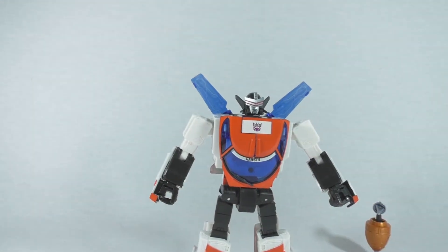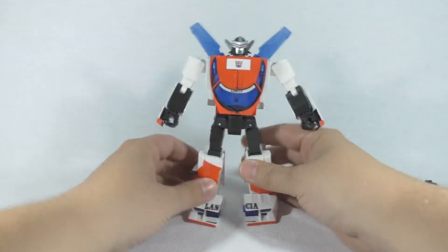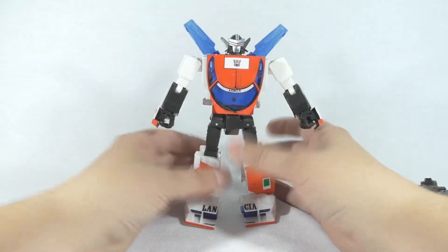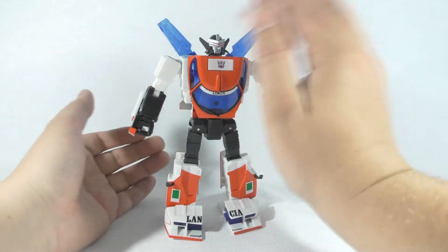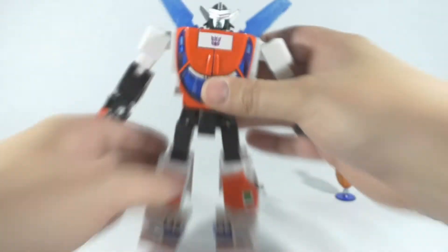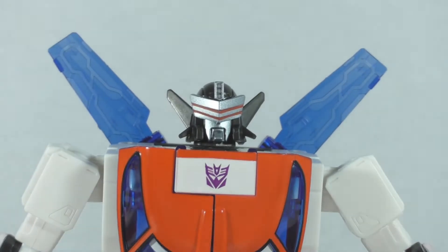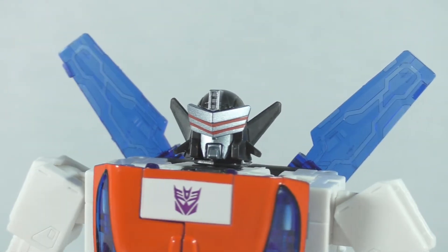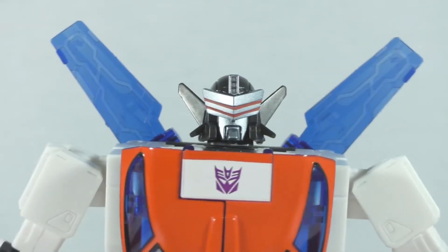It's a very cool looking figure. As I said, it's a repaint of Wheeljack but with a different head. I'm going to zoom in — as you can see it's a very nice looking head sculpt. I really like it, something different.